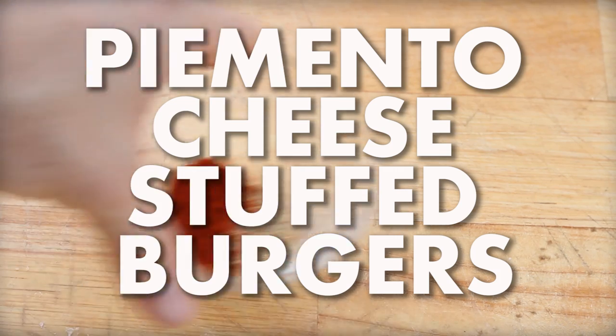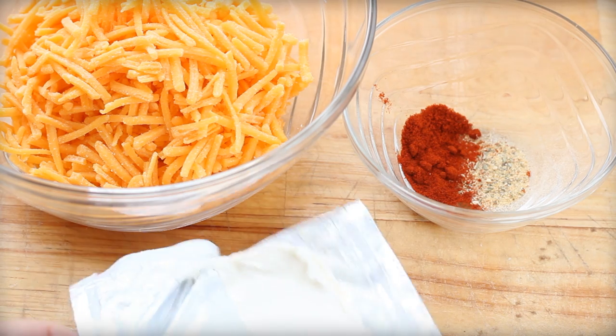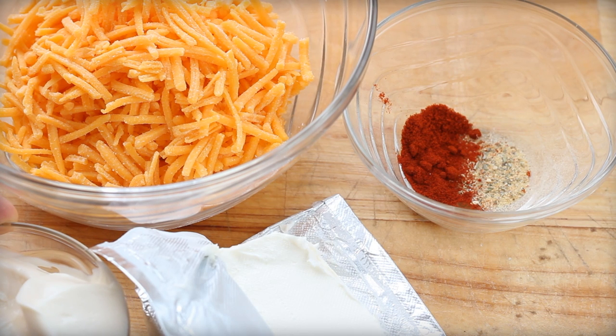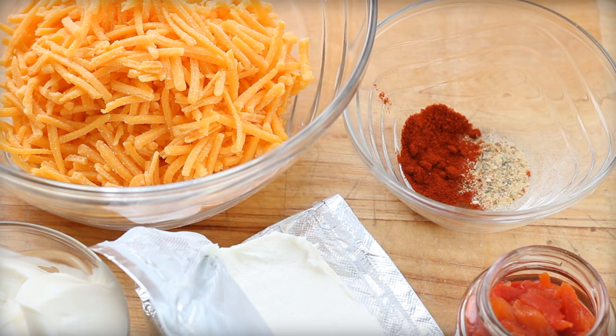They're soft, so it's not like using a fresh chopped red pepper. And around where I am — I'm in Charleston, South Carolina — pimento cheese is kind of common. You hear it's like the caviar of the South. I love good pimento cheese with a pretzel, but in this case we're going to be stuffing it inside a burger.